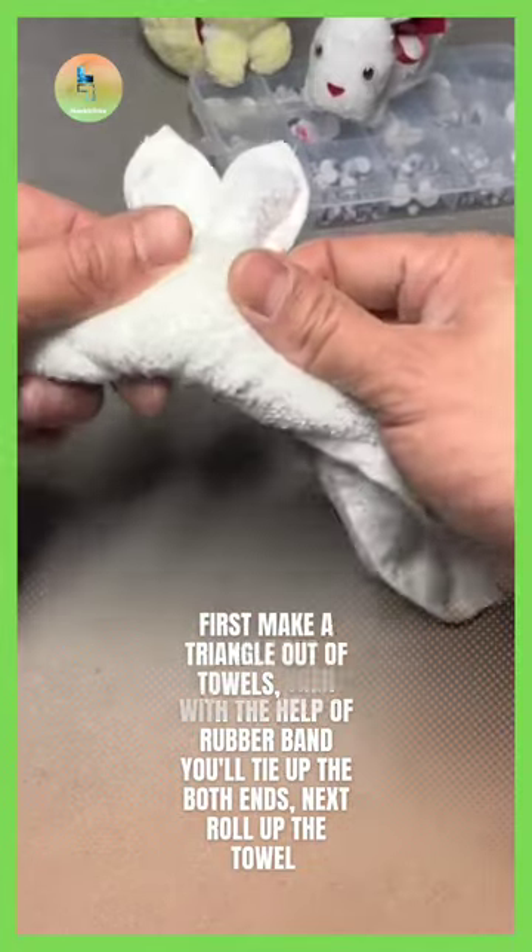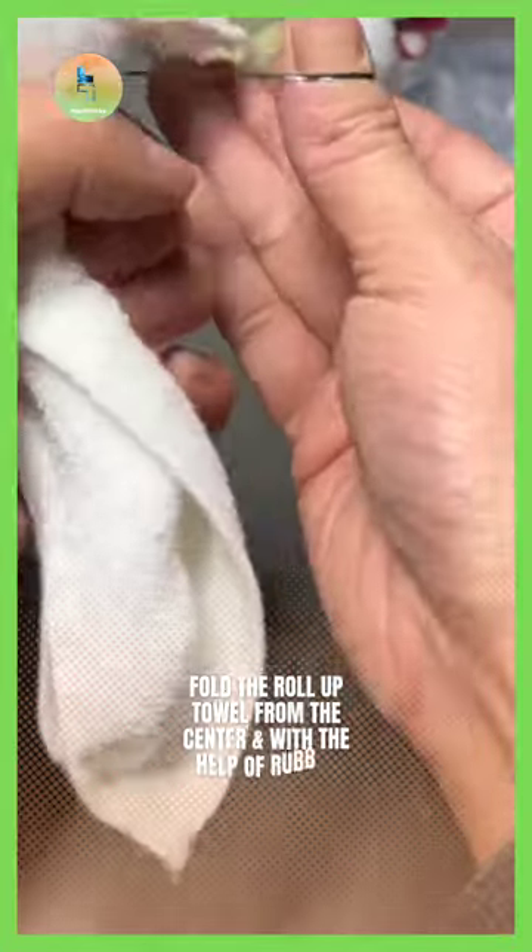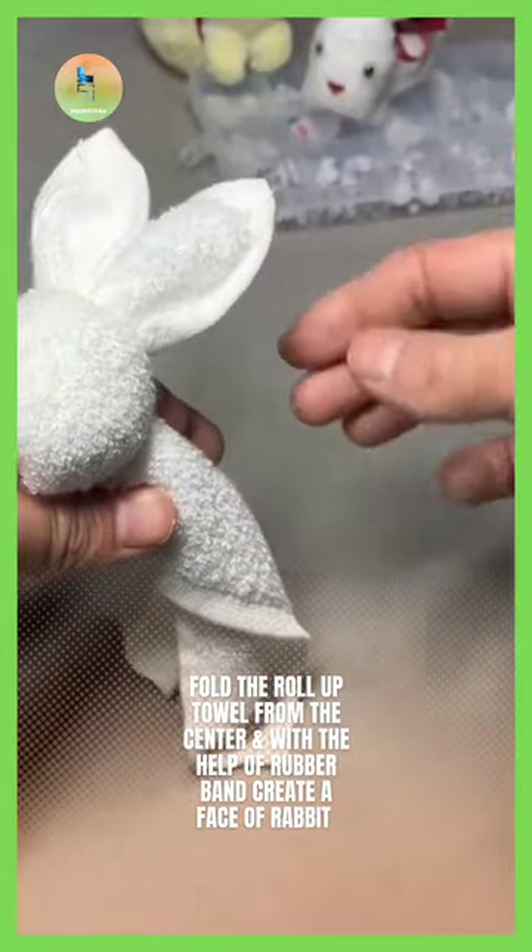First, make a triangle out of towels. Then, with the help of a rubber band, tie up both ends. Next, roll up the towel.